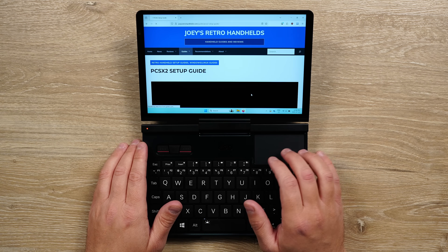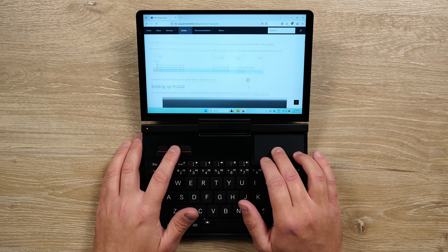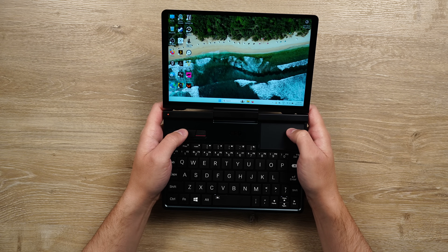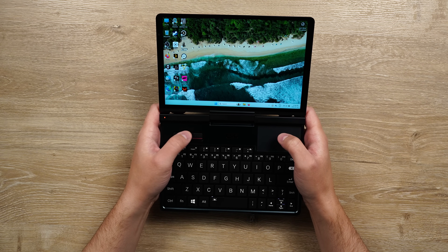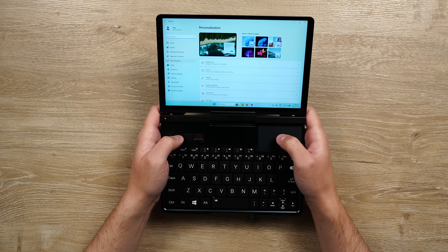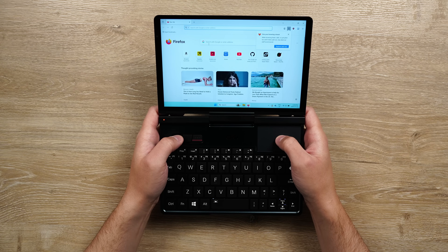When you combine that with the touchpad on the right, it makes it super easy to navigate, especially since you have the middle button to scroll as well. One of the unintended — or maybe intended — benefits is putting the screen at an almost 180 degree angle and using the buttons and touchpad to navigate. You're kind of holding it like you would a GPD Win Mini, but it's just a normal laptop, and it feels natural and nice.